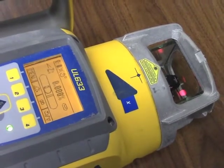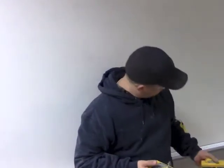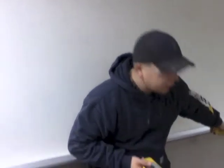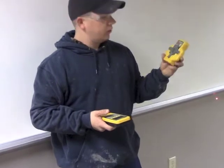And we're ready to spot align the instrument. So now we've got our laser set in our manhole and we're ready to align it. You can see our beam is right there on the wall. We're going to use the SF-601, the spot finder, to align the laser.